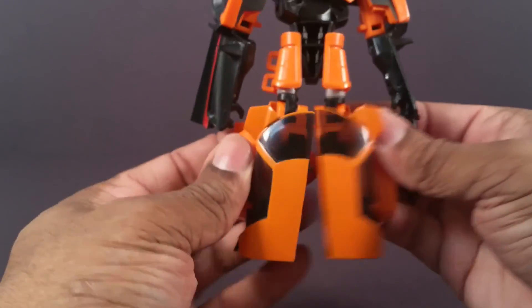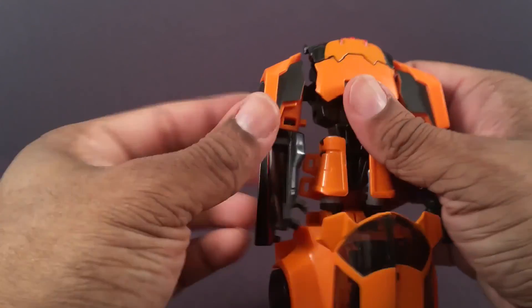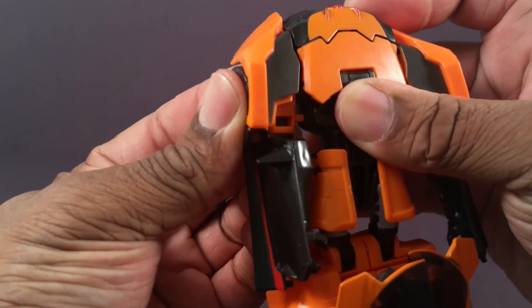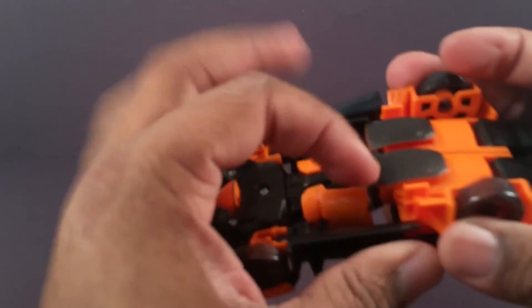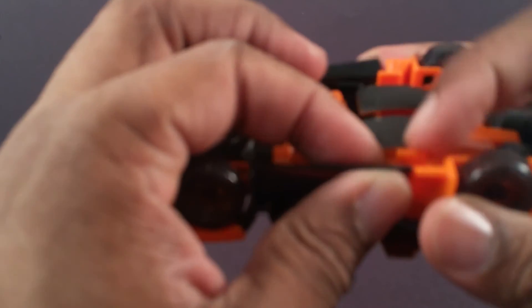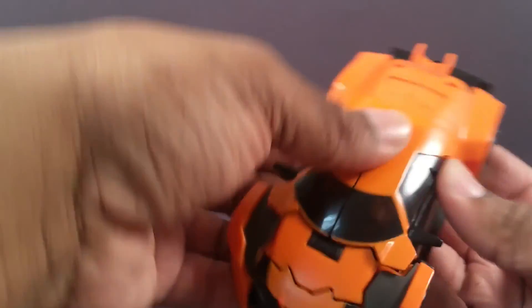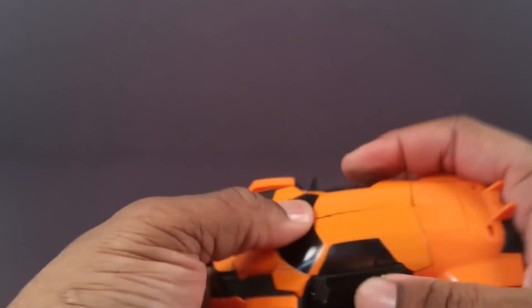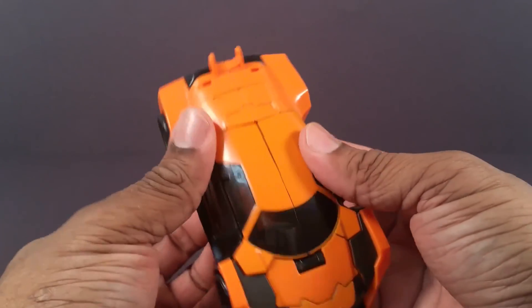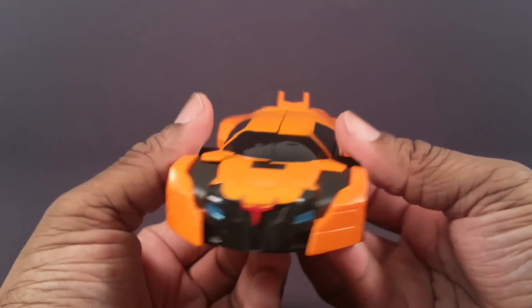Now you twist the waist like this. Peg the legs together. There's a peg here and here. Lift it over the front and peg it in here. Now you lift that over, peg that in. Peg the sides of the doors into the legs. Now just like Bumblebee, you lift this roof all the way forward and bring the feet up. And now Drift is a nice car. I actually like it. He has his crest there like he put it on his head or something.